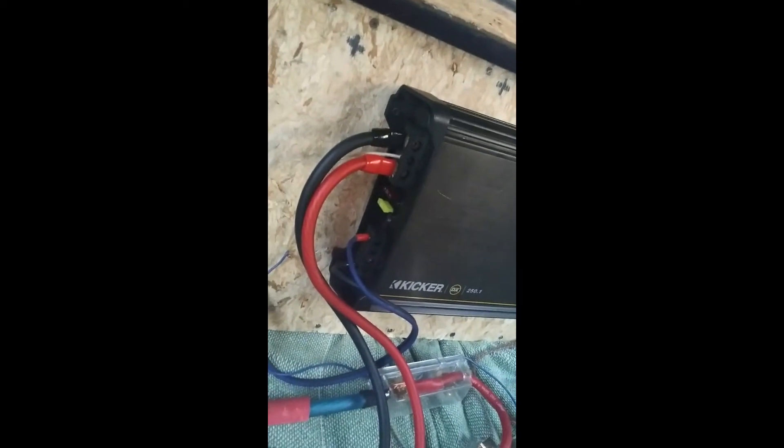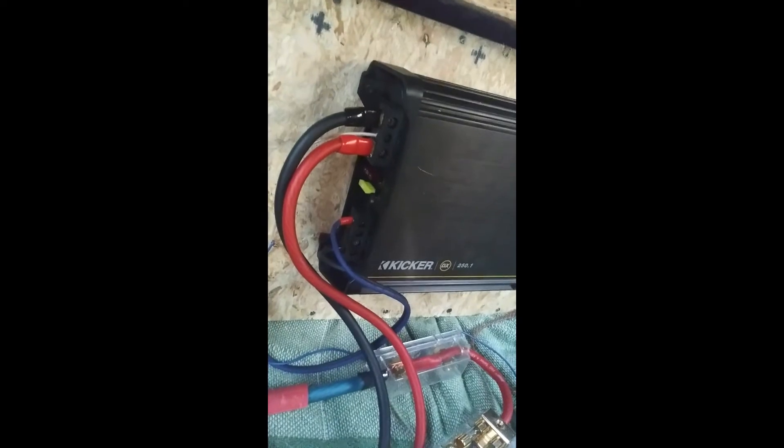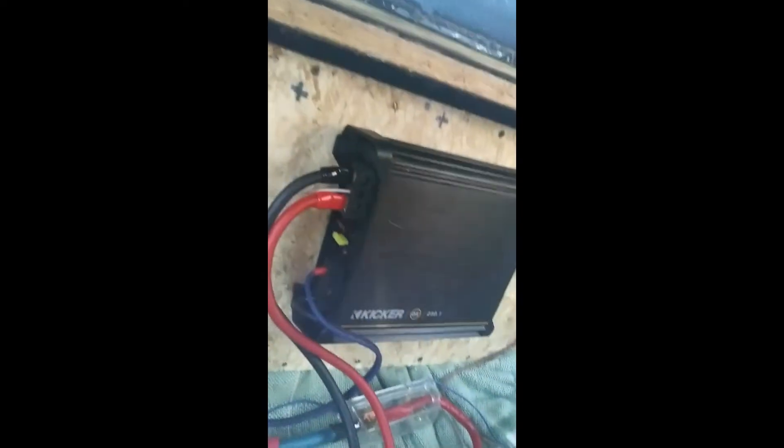Just got home — been building a house with my old bus. I got two things to update: first, my Kicker DX amp 250. I was messing around and didn't have the right fuses, but it just goes to show Kicker makes pretty good amps. I've always liked their amps. The fuses aren't what they're supposed to be and it works no problem — doesn't heat up, doesn't shut down, nothing.